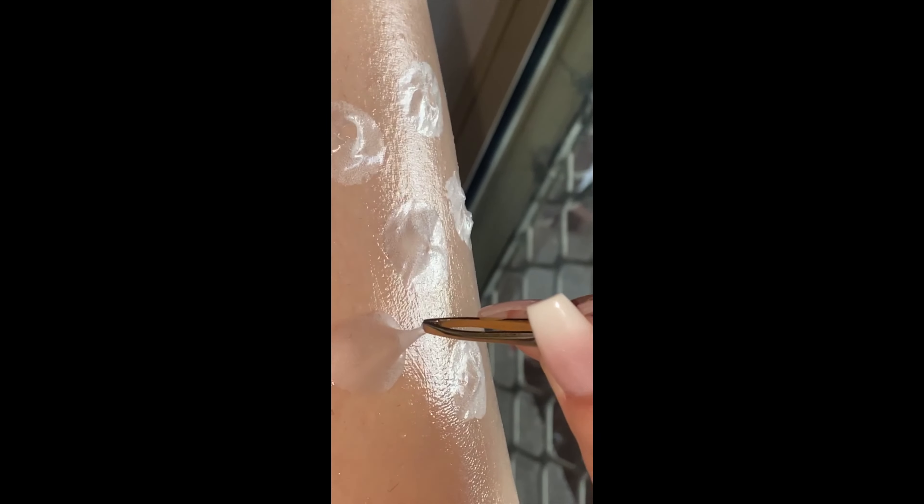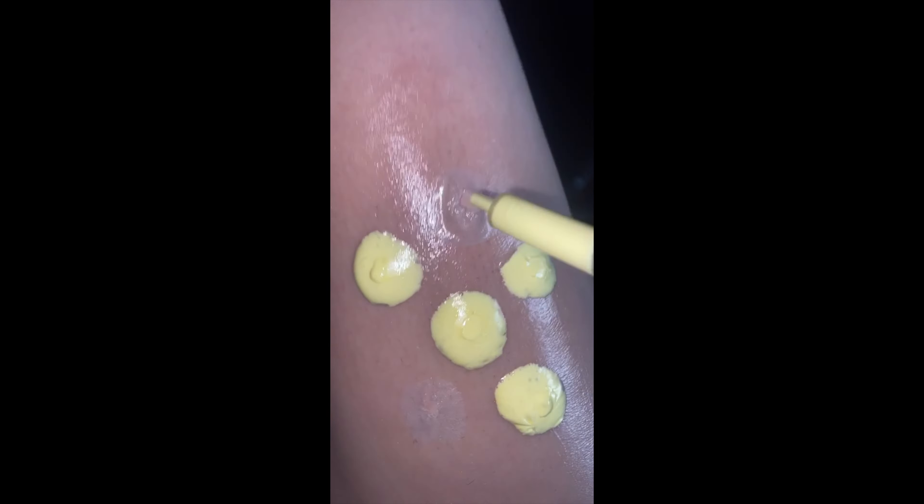Then I got some tweezers and kind of plucked up the latex. Be very careful when you do this because if you create more holes around it, it will kind of rupture when you put the scar wax on top and it won't give you a really good popping pimple effect.